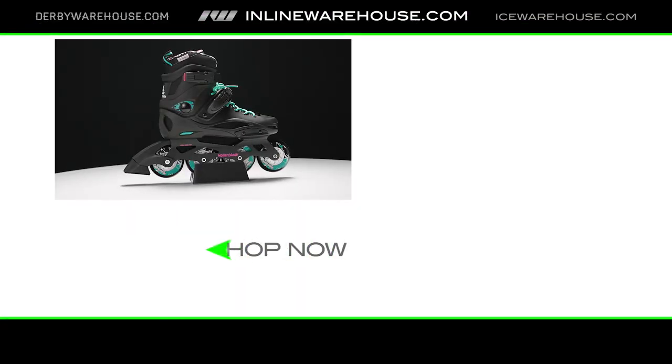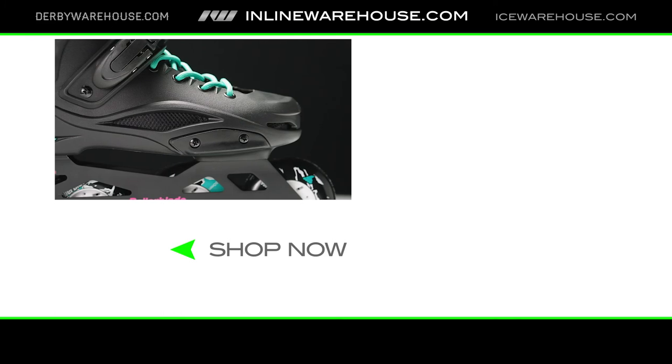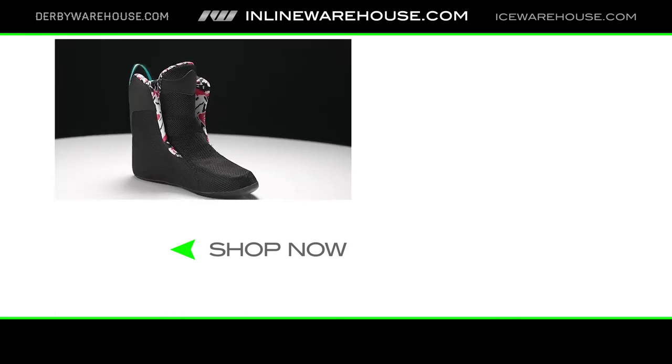If you'd like to learn more information about this skate, just head to the link below this video. While you're down there, make sure to like and subscribe. Have a great day!